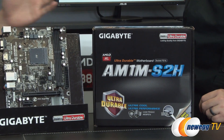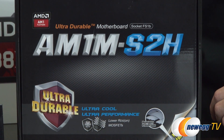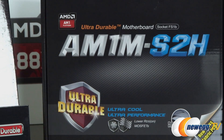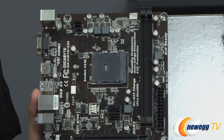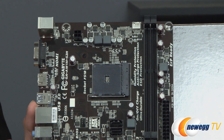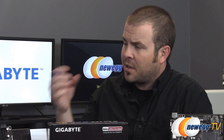Gigabyte always adds unique features to all their motherboards, so you can see ultra durable, ultra cool, and ultra performance here. This is a budget board, but we've added features that users will appreciate. With the AM1 platform, what you're getting from your APU is actually an SOC — a system-on-chip — which means there's no longer a separate chipset on the board like you see with the other boards. That means whenever you switch that processor out, your BIOS time is no longer recorded by the chip itself.